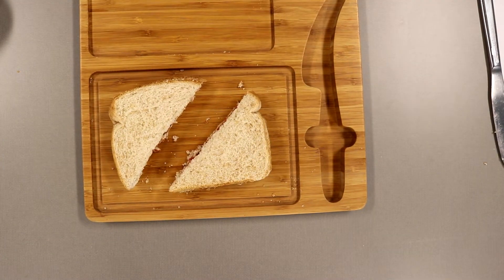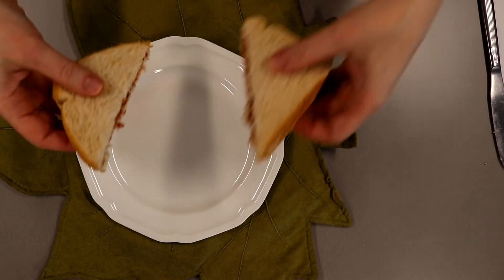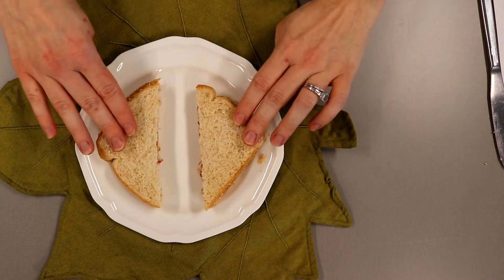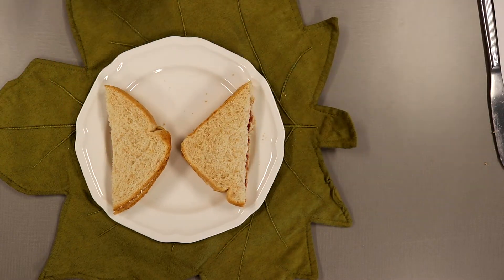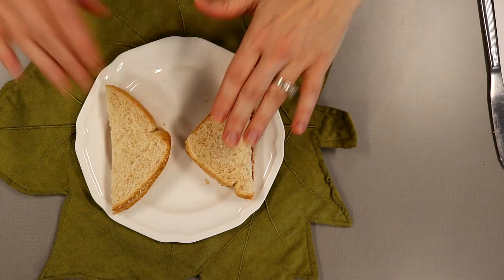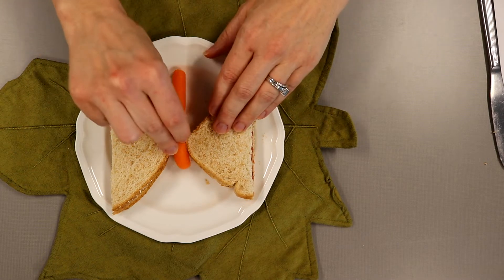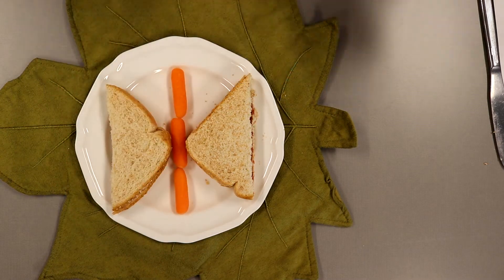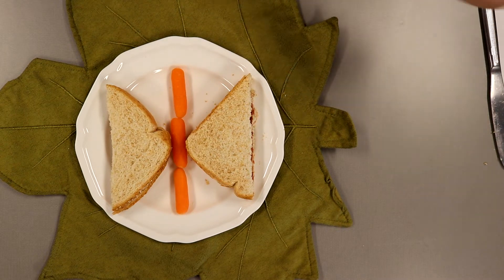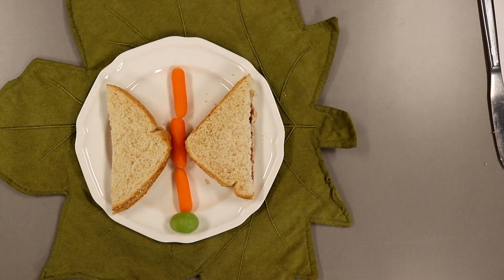If you need assistance with either the spreader or the butter knife, get your adult helper to help you and show you how to do it. To assemble our butterfly sandwich, we are going to place our two triangles of bread like this — however you like to represent the butterfly's wings. For the butterfly's body, we are going to use our baby carrots and put them right in the middle — one at the bottom, another one right in between the slices, and probably one more right here. For the butterfly's head you can use a tomato again, or if you have a grape you can put that right at the top.